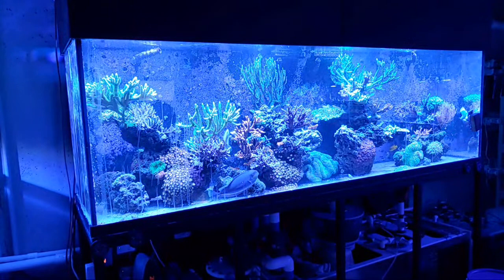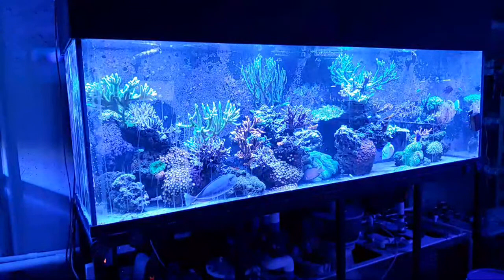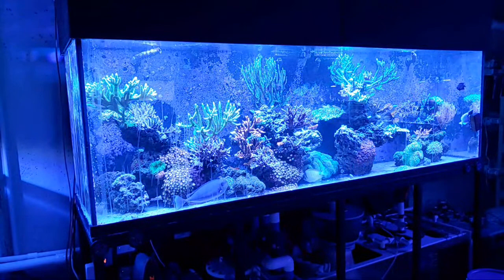Starting a new tank and doing everything I've learned from you — had no ugly phase so far at six months in. That video got a lot of pushback but you don't need to have the ugly phase. There she is — Big Bertha, right there.